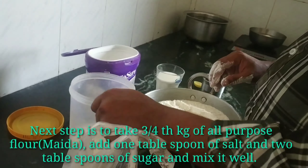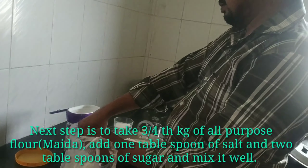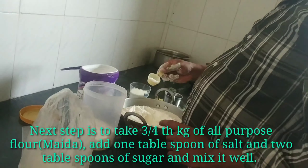We are going to talk about the second dish. We will like to make a dish. Let's add the ingredients.